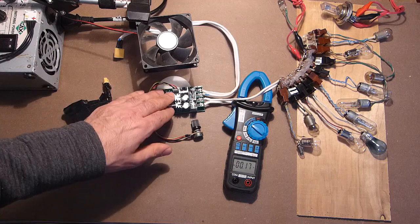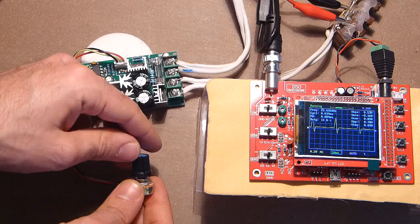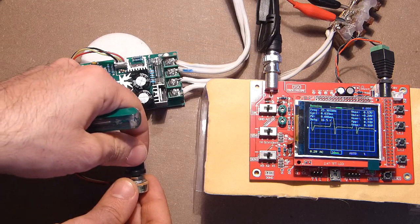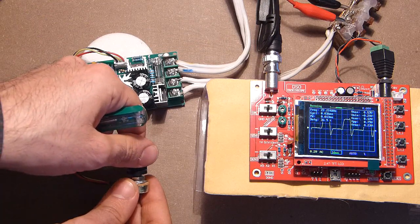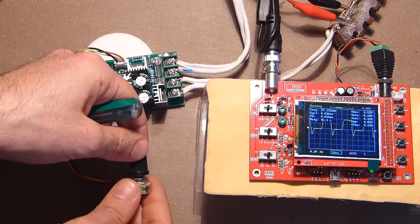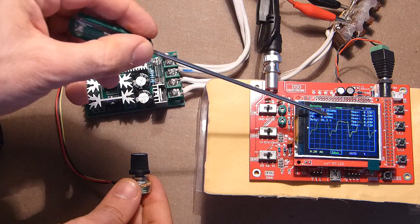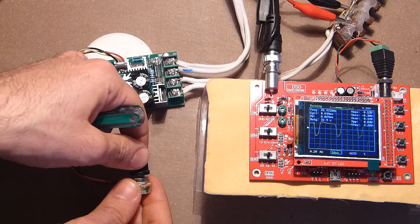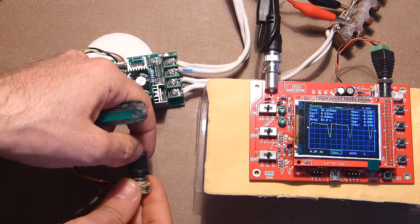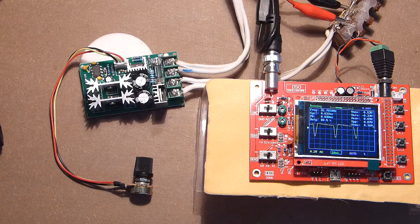Finally, let's check the PWM of this device. Readings: 23.25, 26.27, 27.1, 27.2, 25, 26. So the PWM frequency of this device is approximately 27kHz.